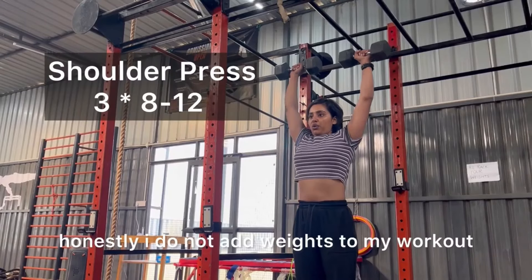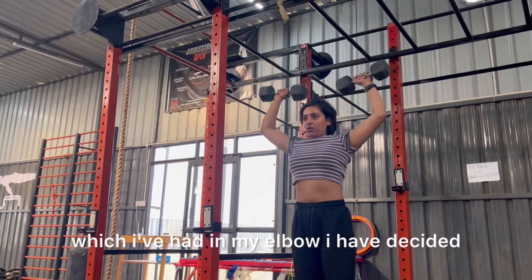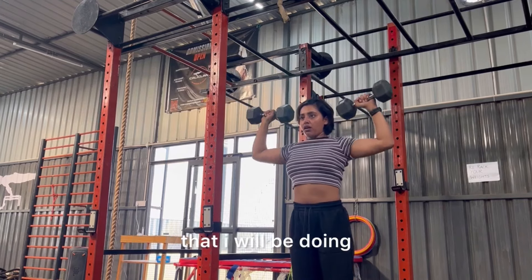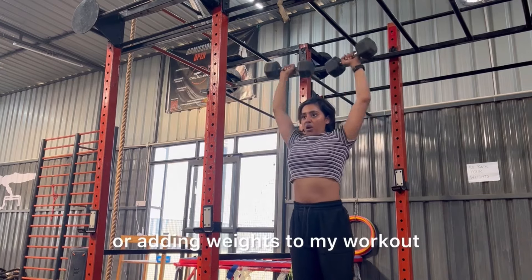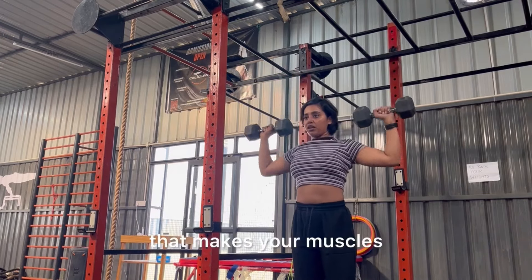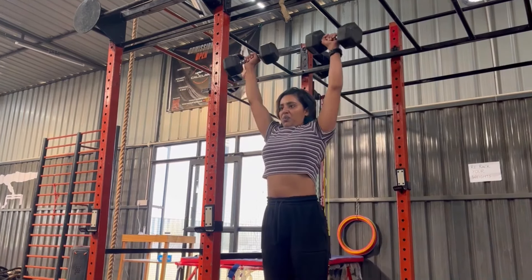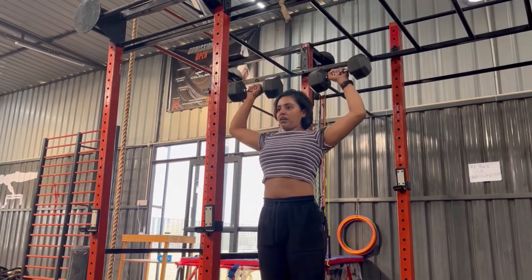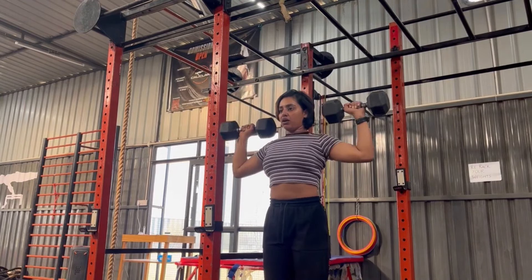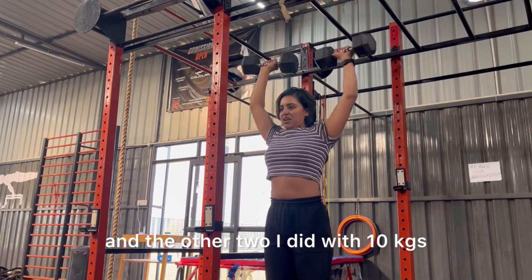Honestly, I do not normally add weights to my workout, but with my recent elbow injury I have decided to add weights. Weights really help prevent injury — they make your muscles stronger and help in protecting your joints. This is shoulder press. I did three sets: the first set with 7.5 kg each dumbbell, and the other two sets with 10 kg.